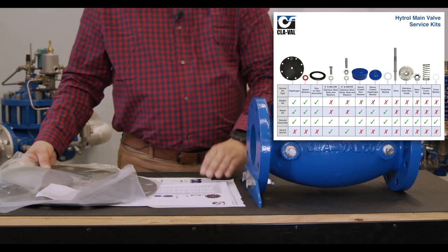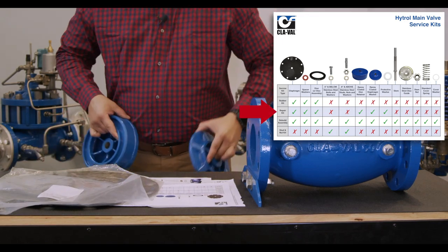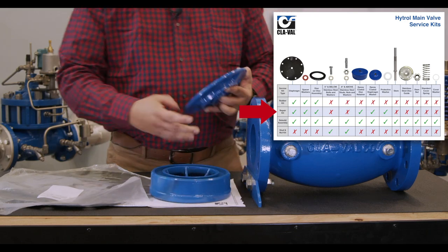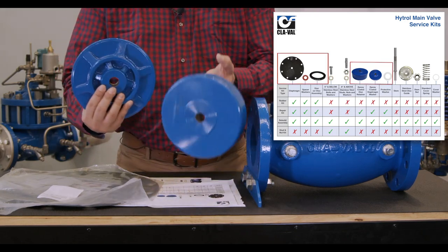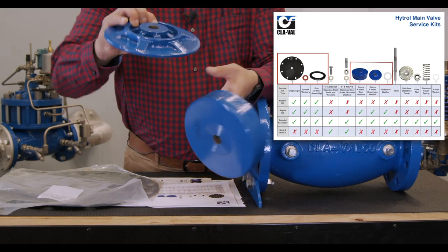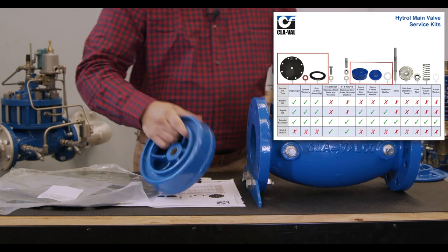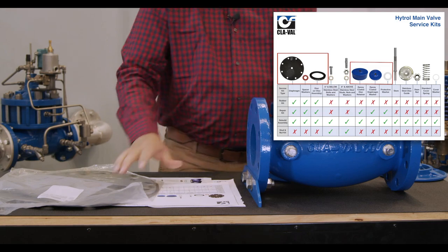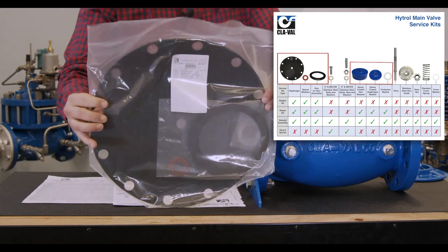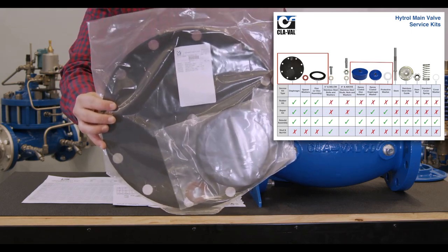The second kit is our repair kit. The repair kit includes the internal iron parts — this is cast iron — with an epoxy coated diaphragm washer, an epoxy coated disc retainer, as well as your rubber kit. That's our standard repair kit.